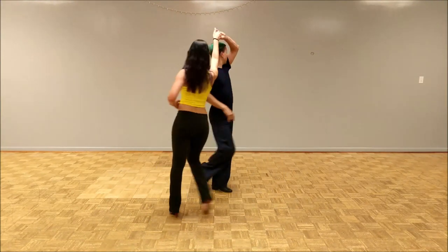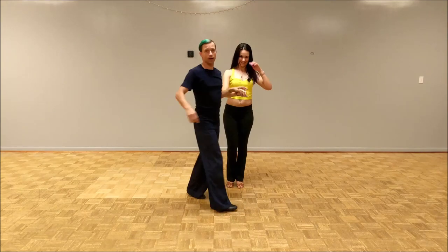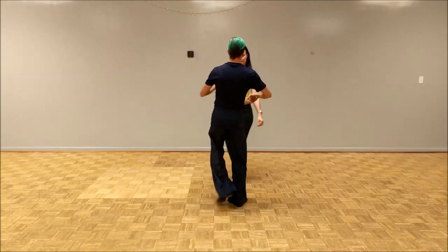We change directions. Lady doesn't turn, leader doesn't turn. We're going to do it one more time — I'll face the other way, easier to see. Here we go.